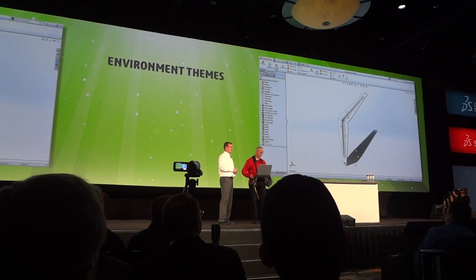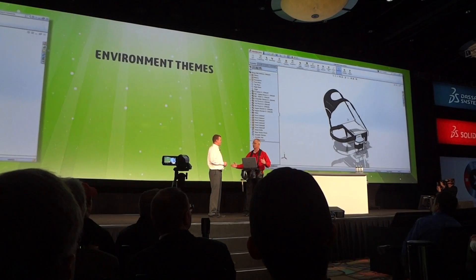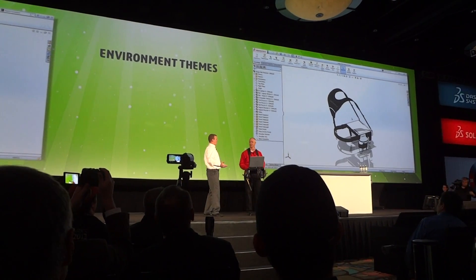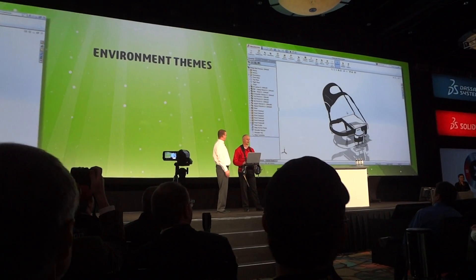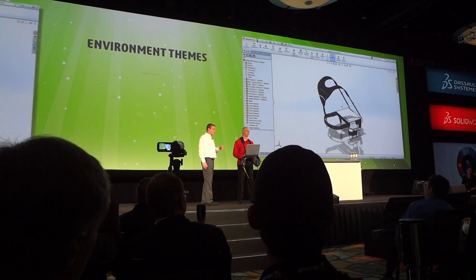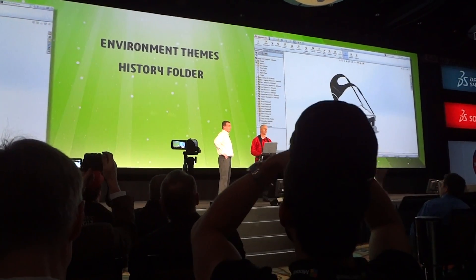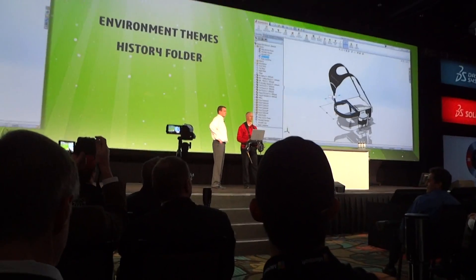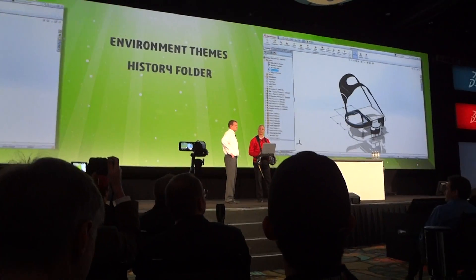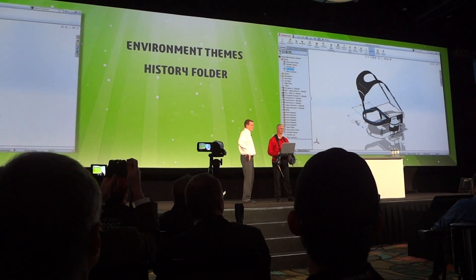Jeremy, I don't know if this design belt is going to quite fit you — you might need a little larger. But how are you going to find the feature that drives the assembly? Well, with the new feature history folder at the top of the feature manager, the last five features I've worked on are always available. Here's the sketch that controls the size of the belt — I'll just add that little extra for you.